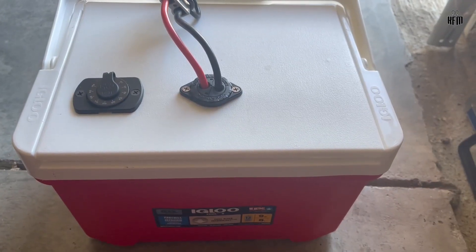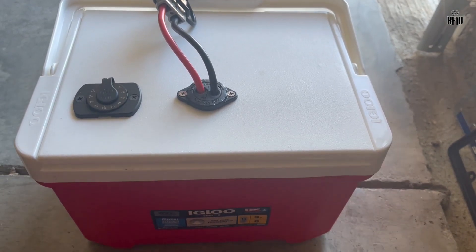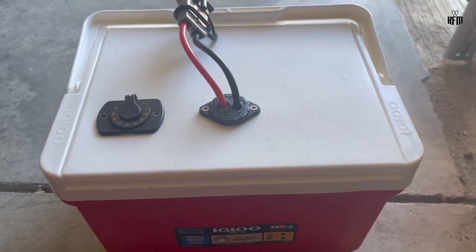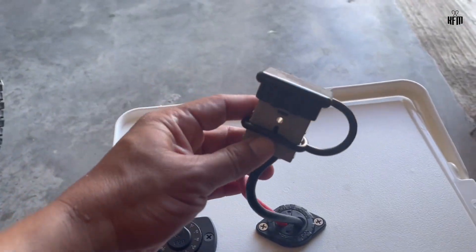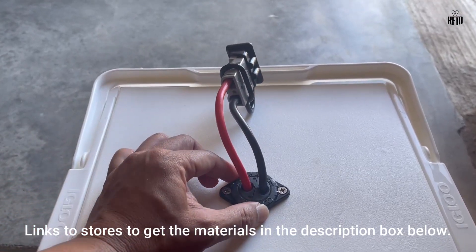I picked the 9 quart igloo cooler which is only less than $10, because the trolling motor that I'll be using is an amped 60 ampere battery. The battery has certain dimensions and size which fits right into the cooler. I also used an Anderson plug paired with an 8 gauge wire.